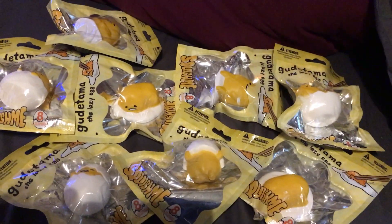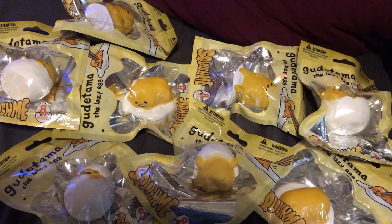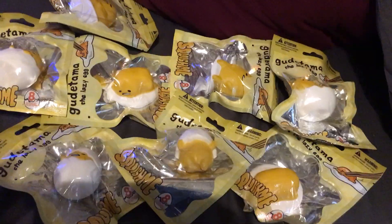Hey everyone, Toy Insanity here, and right now I'm having a look at these Slow Rise Squish Me Gudetama Lazy Egg figures from Sanrio and Just Toys International.